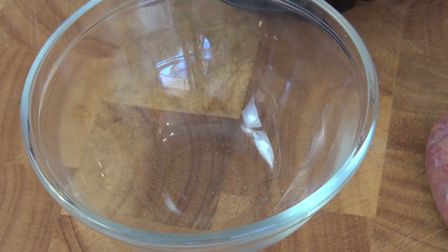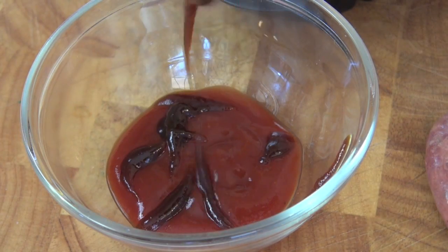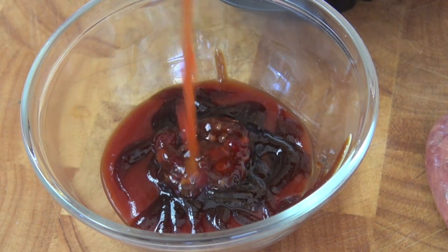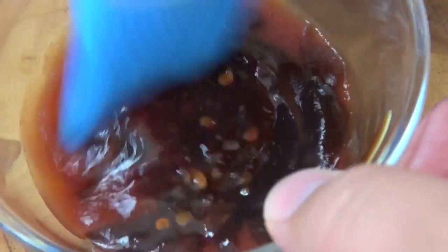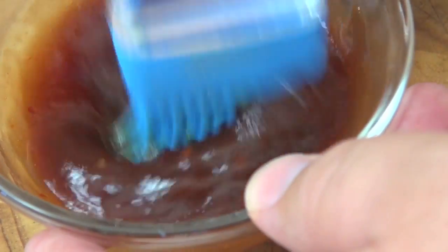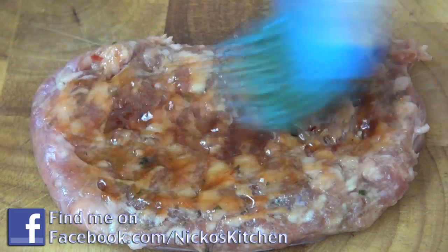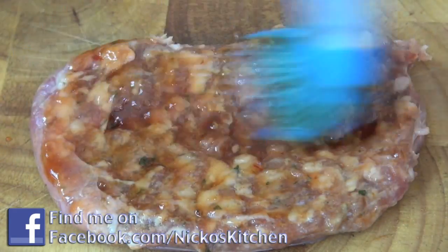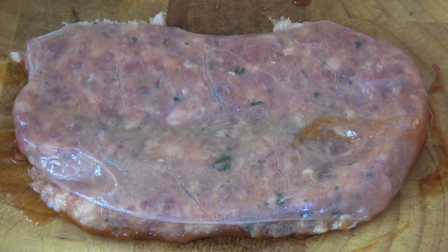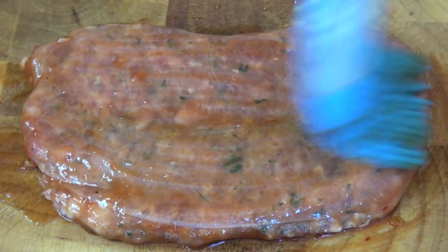Into a bowl, we're going to make a really quick marinade just to rub over the top of the sausages. I've got some tomato sauce or ketchup, some barbecue sauce, and also some sweet chilli sauce as well. Give it a good mix around, get those flavours combined — oh man, it smells amazing. Back over to our sausage, I'm just going to brush that with the marinade mixture. It just adds another dimension of flavour. You don't have to do this. Just flip it over and do the other side as well, then repeat with all your sausages.